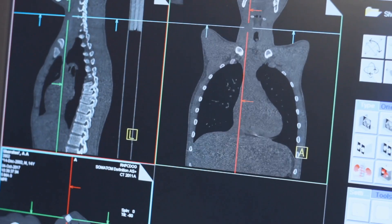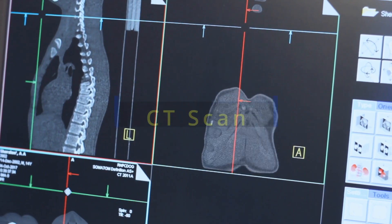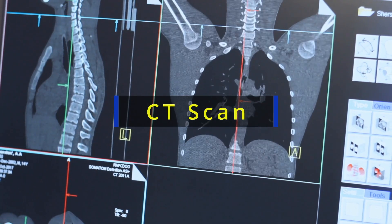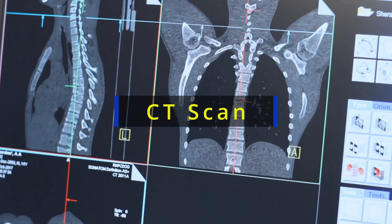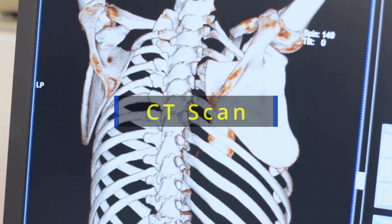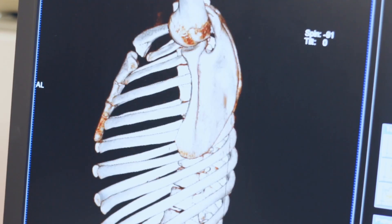To confirm the surgery had healed, I ordered a special scan called a CT scan. The CT scan is a very important tool for a spine surgeon, and today I want to show you what a healed spinal fusion looks like. But before we look at a CT scan, let's quickly review some of the basic anatomy of the lumbar spine, or the lower back.